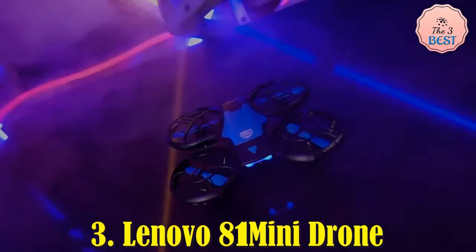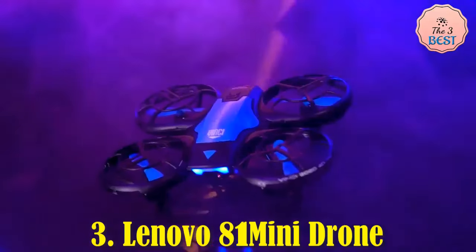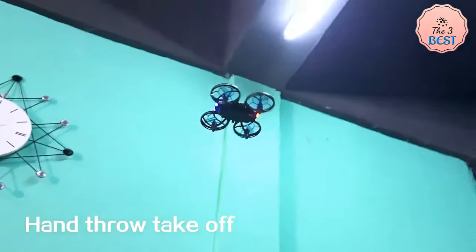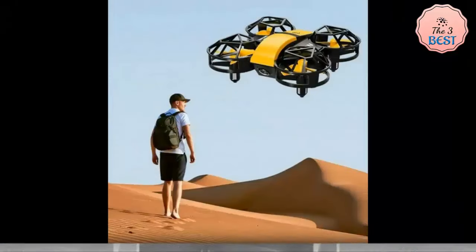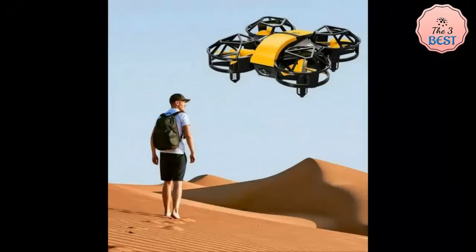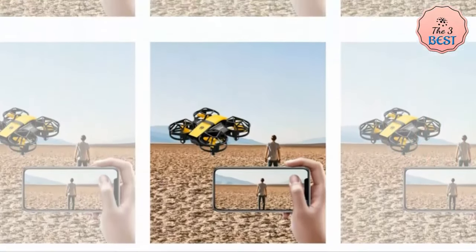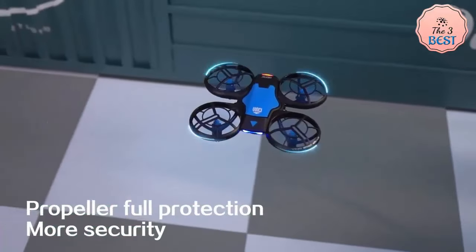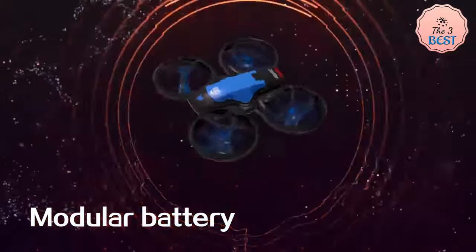The Lenovo 811 mini drone is a compact and lightweight quadcopter aimed at beginners and casual drone enthusiasts. It features a 4K wide-angle camera capable of capturing high-resolution videos, suitable for basic aerial photography and video recording. The 1080p HD camera ensures a good balance between quality and affordability, making it appealing for those looking to experiment with drone photography. The drone includes Wi-Fi FPV capability, which allows for live streaming of footage directly to a smartphone, and its height-keep function ensures the drone maintains a steady altitude during flight.